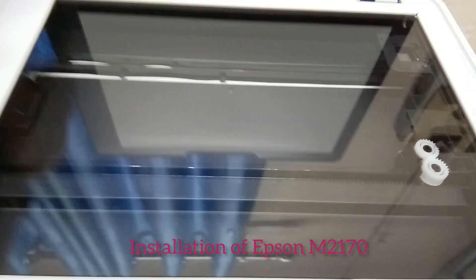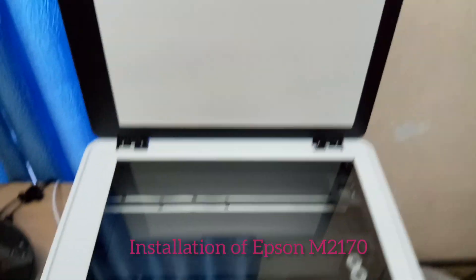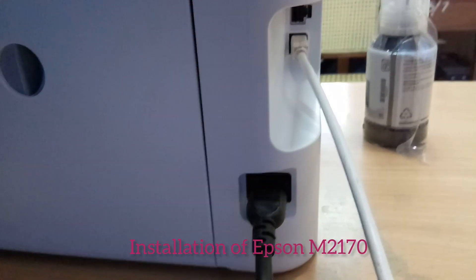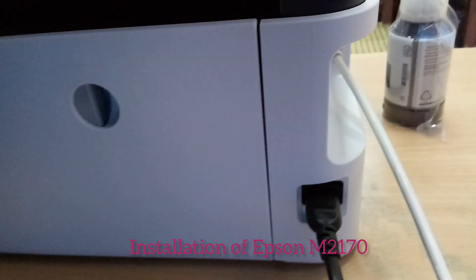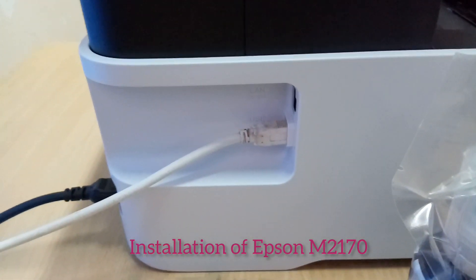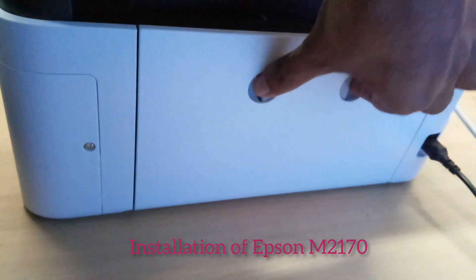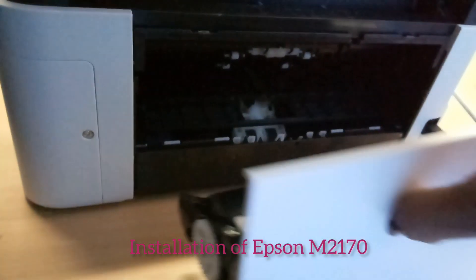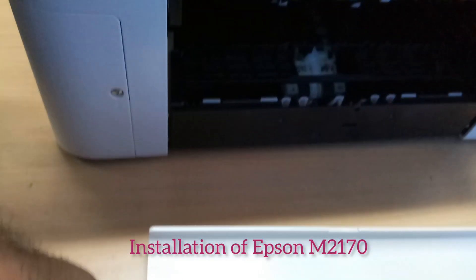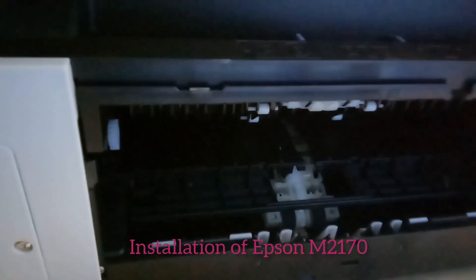This is the scanning area — we can use it to scan A4 sheets. We can connect the power cable and data cable at the back side like this. We can also connect network cables, as it is also a network printer.